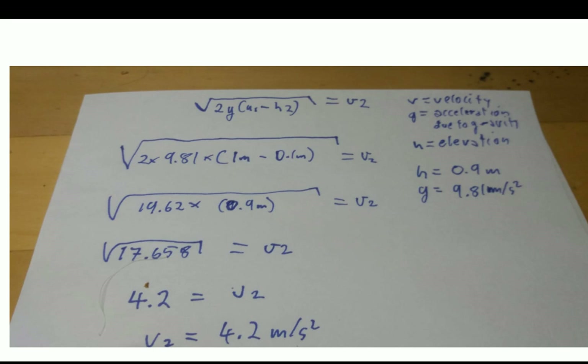Here's the transposed formula: v2 = √(2g(h1 − h2)). h1 is one metre and h2 is 10 centimetres (0.1 m), so the height difference is 0.9 metres. That gives us 2 × 9.81 × 0.9 = 17.658. Taking the square root: v2 = 4.2 metres per second. Note — the units should be metres per second, not metres per second squared.